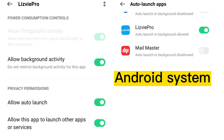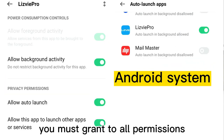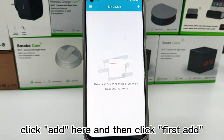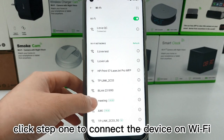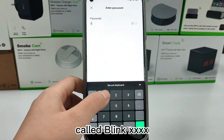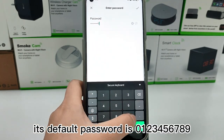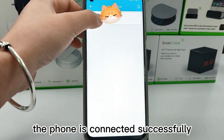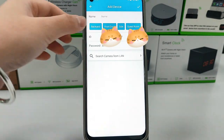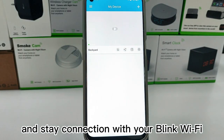When opening the app, you must grant all permissions. Click add here, and then click first add, choose your device. Click start to connect the device on Wi-Fi code BLINK — its default password is 0 to 9. You must make sure the phone is connected successfully and stays connected with your BLINK Wi-Fi.